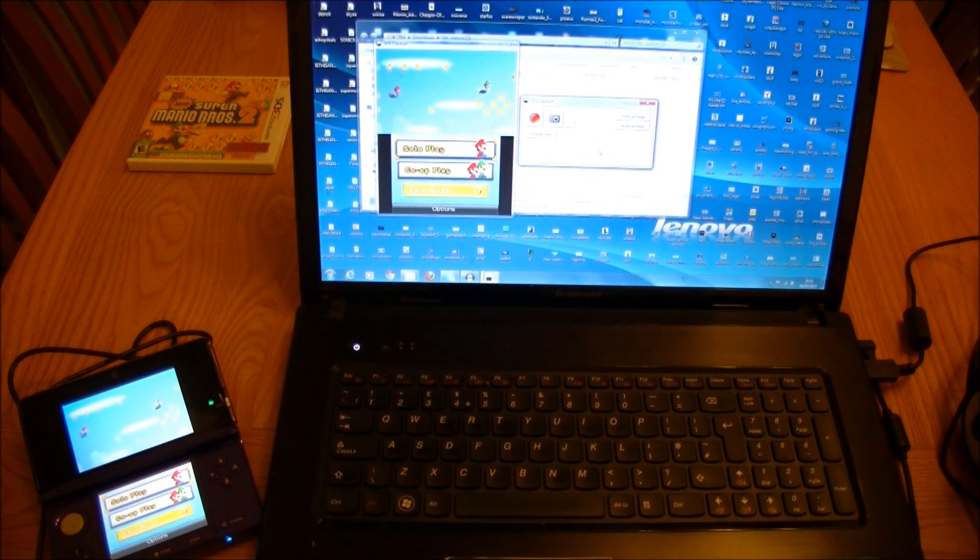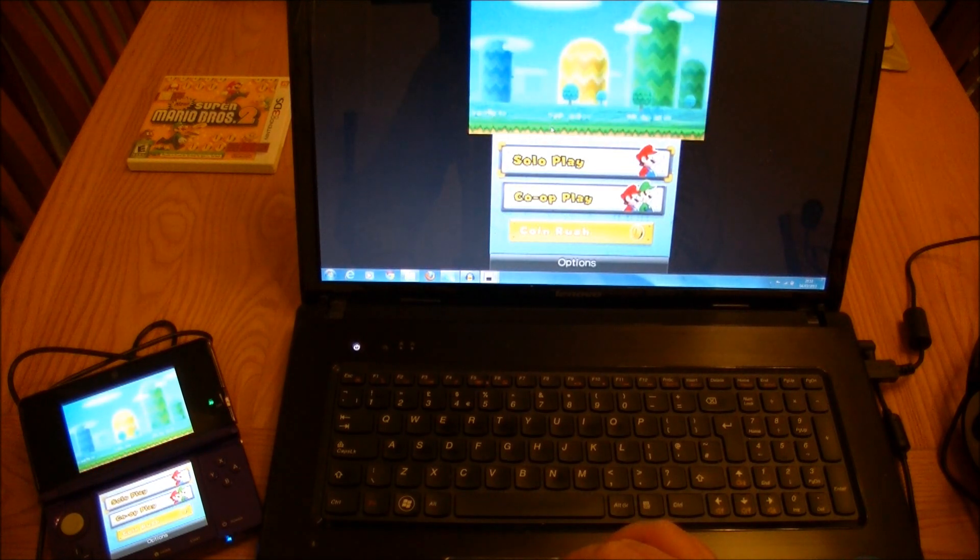There you go — straight away it is on your screen, and you can zoom it up. There you go. Now you can just mess around with it.